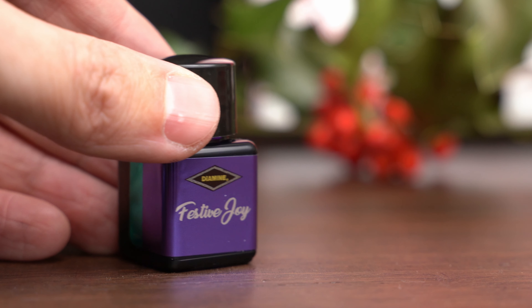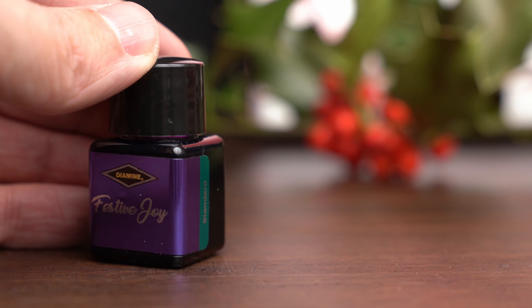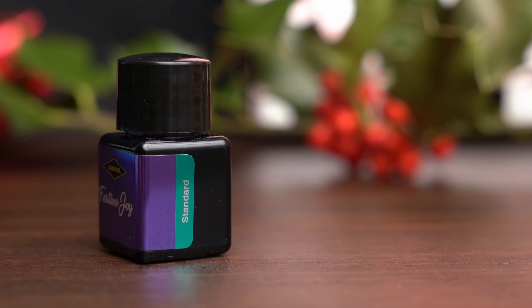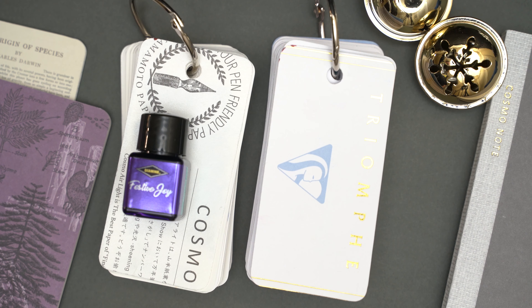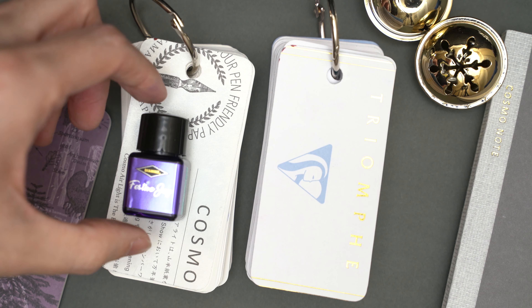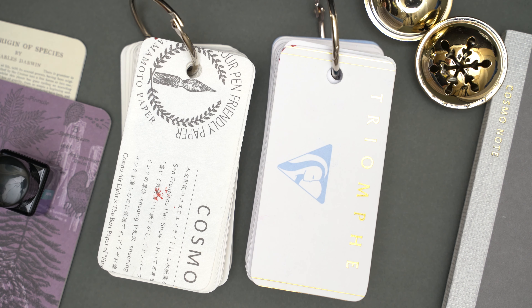This ink is called Festive Joy, which complements the Festive Cheer from the previous inkvent calendar. This one is a standard ink, though. I'm going to swatch this one on some Cosmoware Light, and also on some Clairefontaine Triumph, so we'll have it on ivory paper and on pure white.